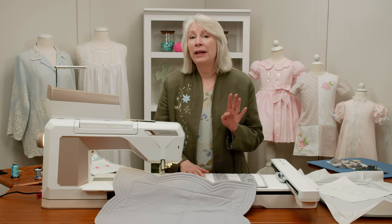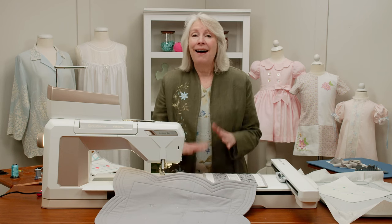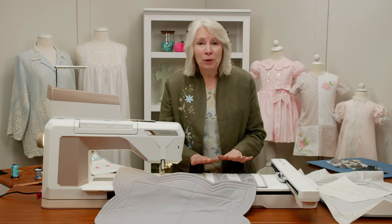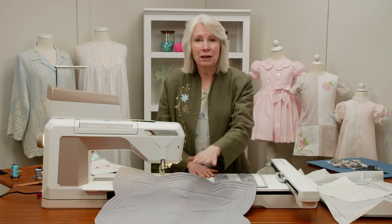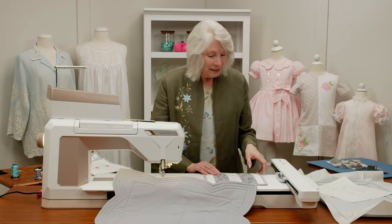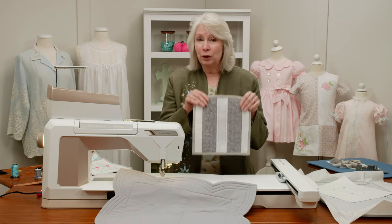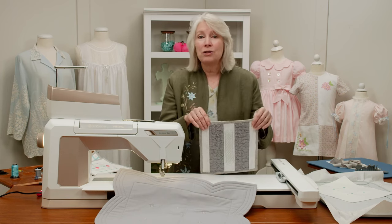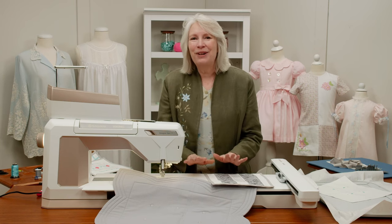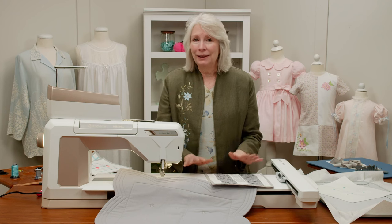Welcome back everybody to week four of our So Long. I can't believe it's week four — we've gone so far. We've done a whole bunch of different things. We've made our pillow top, basically our full pillow, and then we've got four different pillow fronts. So that's where we should be. We've done a lot of different techniques, a lot of fun. Now we're just going to put it all together.